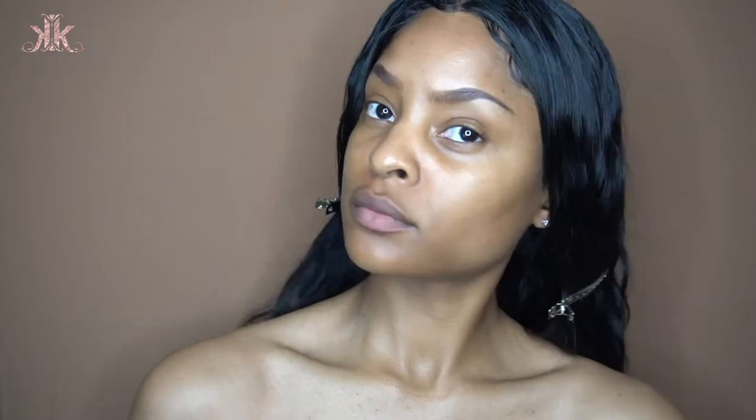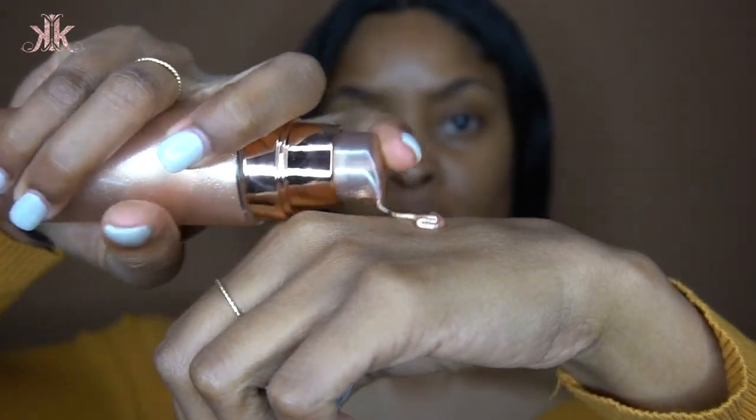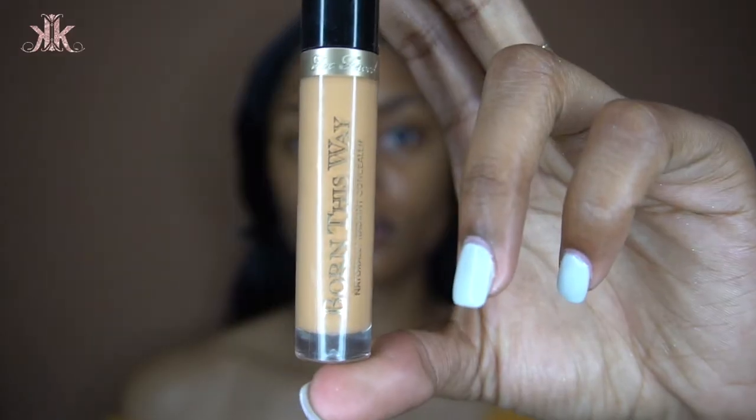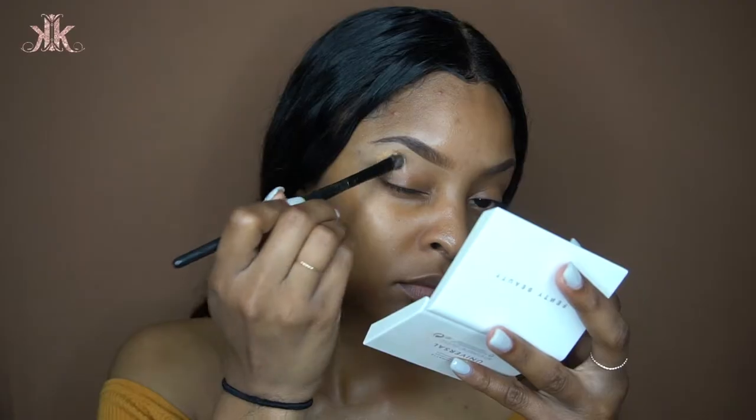I always take my hair out of my face when I start my makeup because I don't need hair on my makeup. I'm going with the Fenty Beauty Body Lava lotion on my neck and shoulders just to start out with a glow. Then the Skindinavia primer spray — my go-to primer — and now I'm cleaning up my brows with my Born This Way Too Faced concealer in medium.